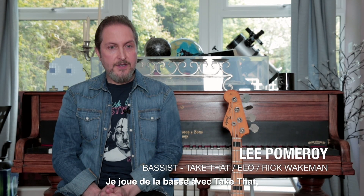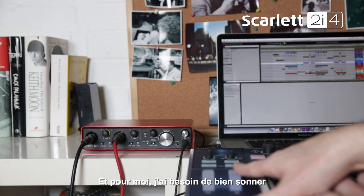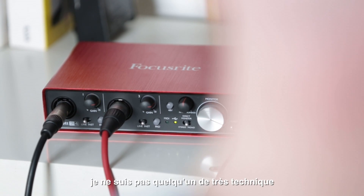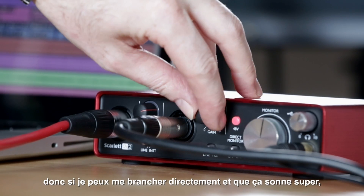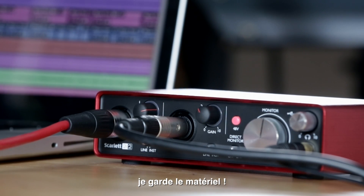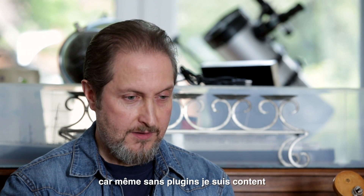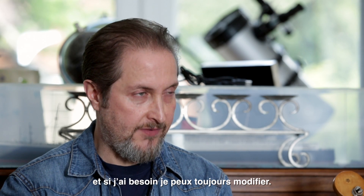I play bass with Take That, ELO, amongst others — Steve Hackett, Rick Wakeman, etc. For me, I need something to be sounding great straight off the bat without messing around, because I'm not a very technical kind of person. So if I can plug into something and it sounds great straight away, I'll keep hold of it. And Focusrite stuff always does that — whenever I plug in, I'm always happy with the result straight away, and then I can go about changing it if I need to.